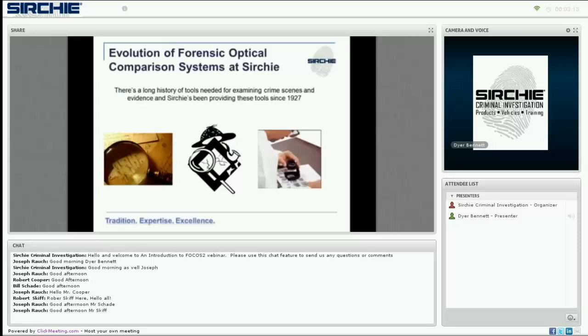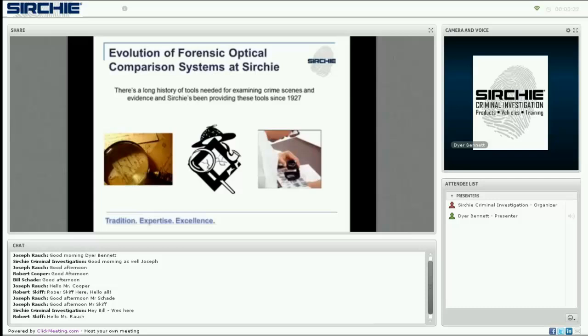Use of magnification by humans dates back hundreds of years, including the use of loupes and magnifiers and the examination of fingerprints starting in the 20th century. Since 1927, Searchie has provided solutions to help law enforcement around the world in their mission to solve cases and administer justice, including magnifiers, loupes, classification disks, and more.